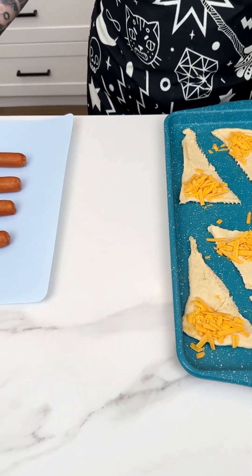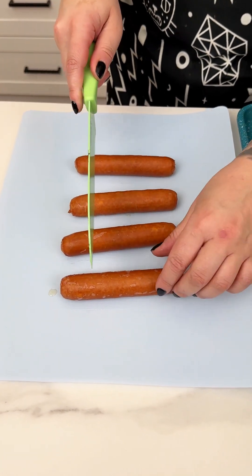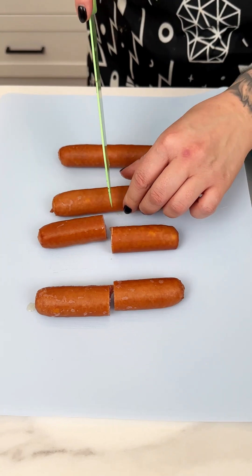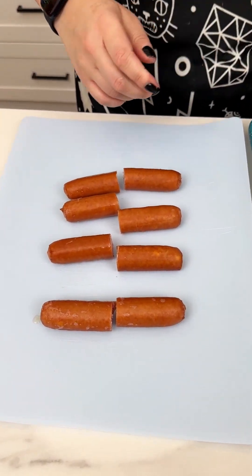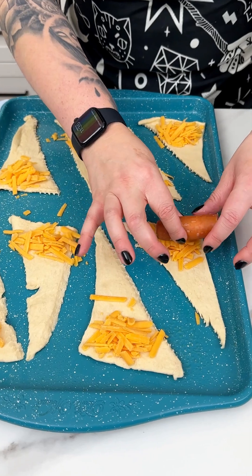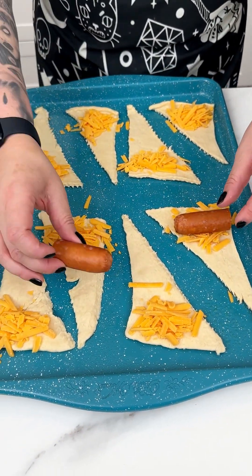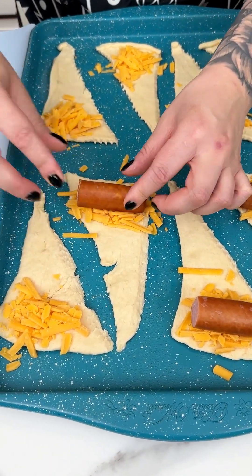We're gonna place our crescent rolls to the side. I have our lovely marinated brats and I'm just gonna go right down the middle and cut them in half before placing them into our crescent rolls. Oh my gosh, that beer smells super yummy. We are ready to place them right into our crescent rolls — just taking that one half and placing it right onto our cheese, very gently tucking it in. We're going to continue to do that with the rest of our crescent rolls.